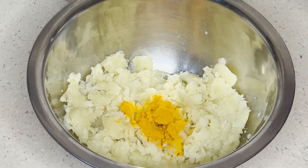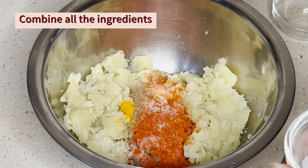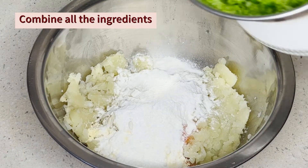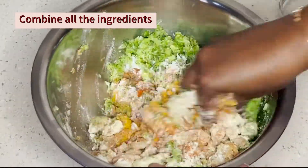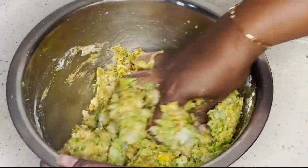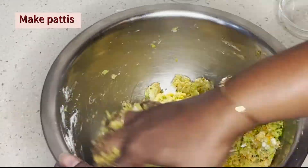In the mixing bowl, we will mash it together with turmeric powder, pepper powder, and salt. We will add a little water to the broccoli and boiled potatoes mixture, and bind the whole bowl together.